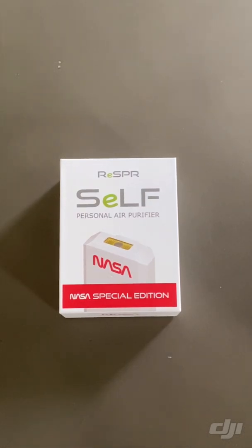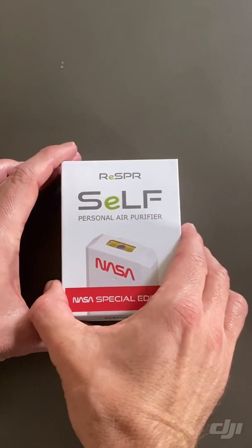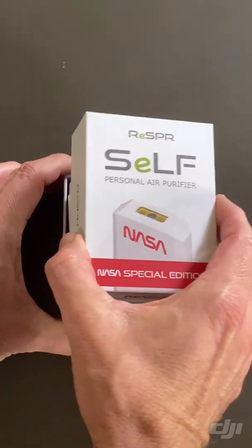Good morning. Today we're going to unbox the Resper Self Personal Air Purifier. It has a nifty NASA logo on it, but I don't think they're affiliated — it makes it look cool though.